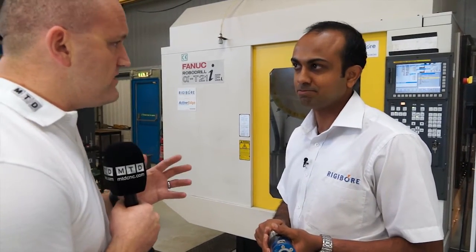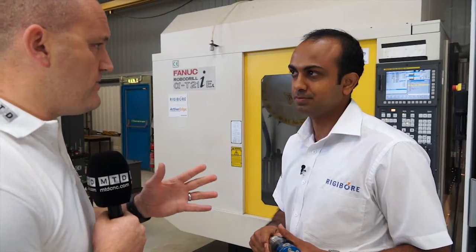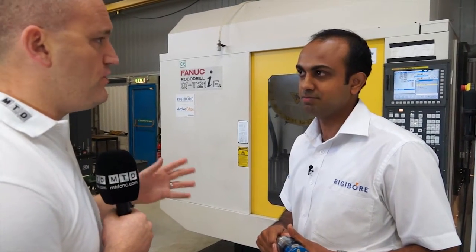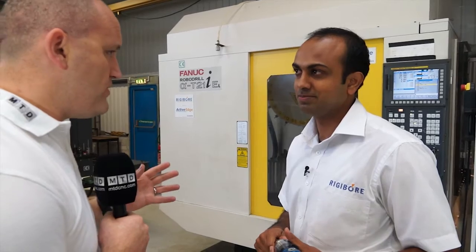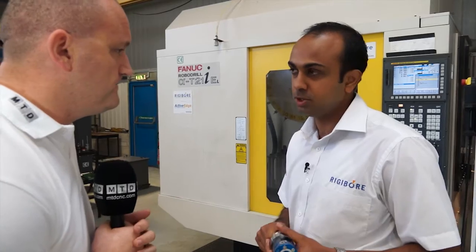That's also the more cost effective way of doing it, because the technology is outside of the machine tool. So if you've got two machines buying a competitor's product, you'd have to buy two lots of technology. With Rigibor, you only need to buy one adjuster, and two boring heads which are the cheaper product.